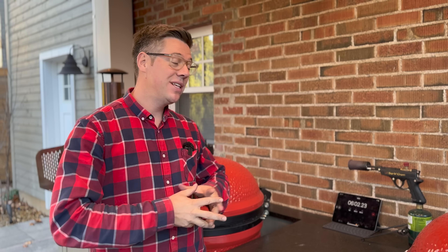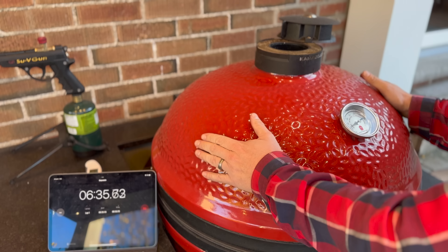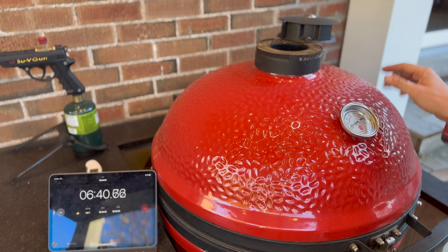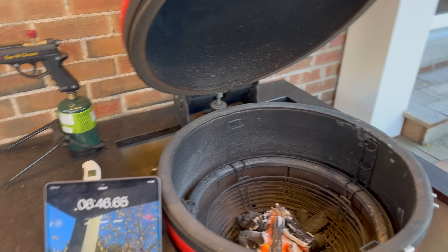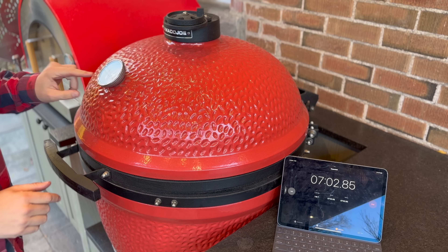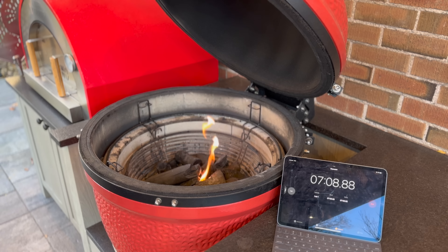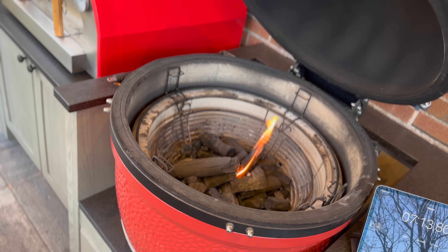We've just passed the six-minute mark, so it's been at least five minutes for each grill. Our Big Joe Series 3 that we used the torch on is just about reading 250 degrees, but the dome is still not really warm to the touch — we definitely have some charcoal burning. Moving over to our Big Joe Series 1, the dome is about 190 degrees, even cooler to the touch. Right now we are mostly just the fire starter burning, so I'll close that up and let it continue.